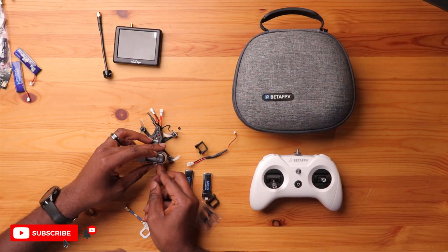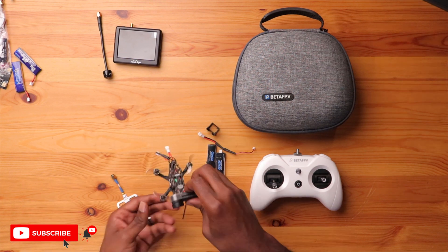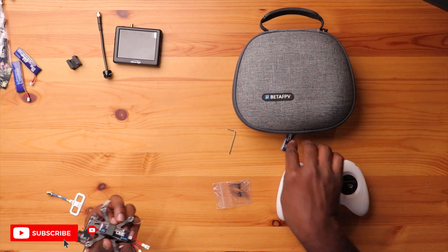The first thing I want to set up is the drone itself along with the action camera. There we go — perfect. Here's my drone with the action camera mounted on it. This is the battery holder, so we'll put one in here. These batteries are pretty awesome. There's your setup right there.